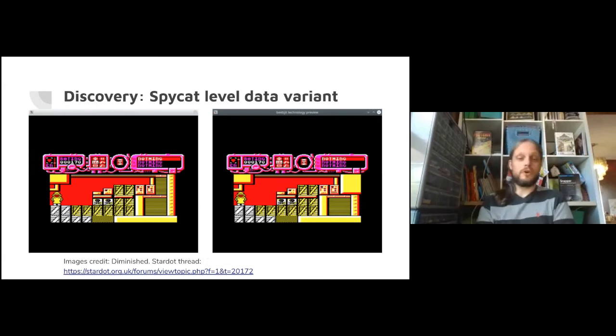We found a SpyCat disk variant. SpyCat is one of those games where some files are just DFS files, so you can diff them. Great work from Diminished and others just looking at what bytes were different and finding it was a level data change. The early release had a bug where it was very easy to fall off the end of the screen and get stuck - game over, very frustrating. The later release fixed that. I don't think we knew of this variant until we started looking at SpyCat variants - this popped out with just two or maybe three SpyCat disks.